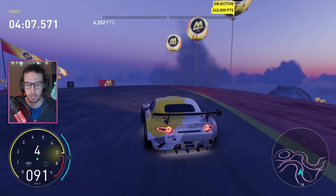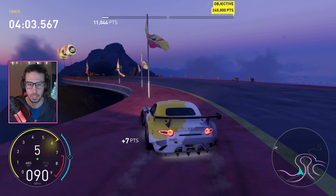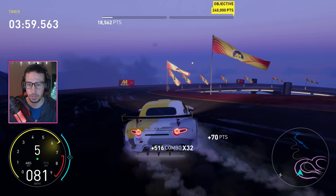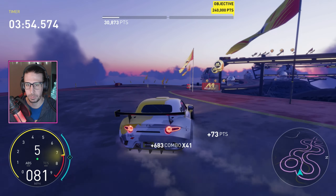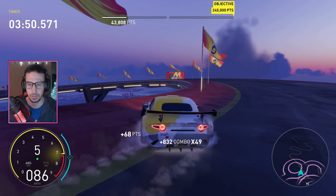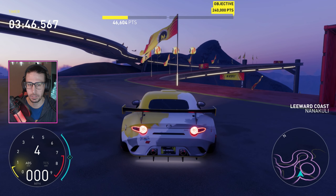Fourth gear feels pretty good in this thing. I was going to fifth every once in a while, which is fine if you want to gain some more speed — you can drift it in fifth. It doesn't really matter, but it slides very well. It definitely needed a tune.